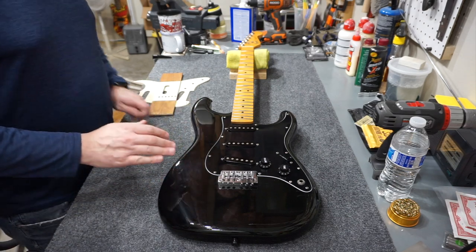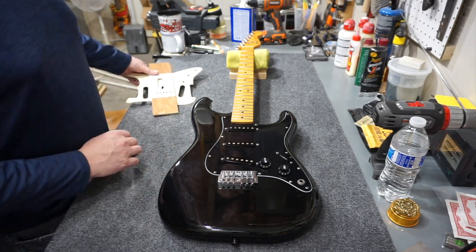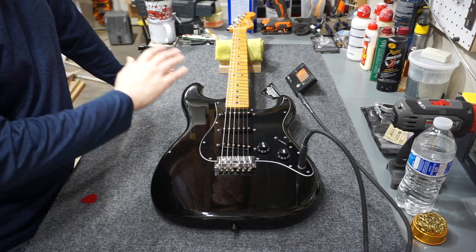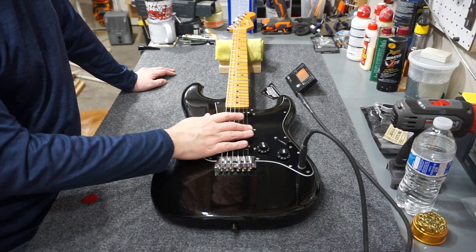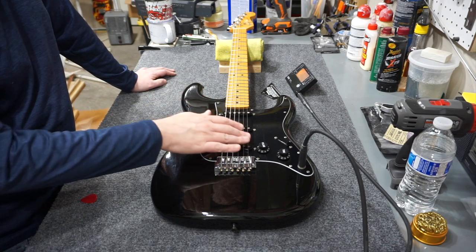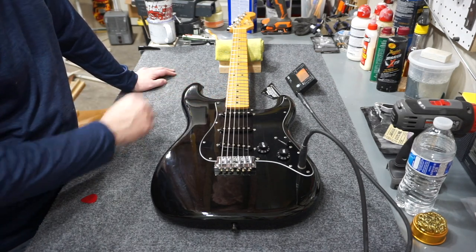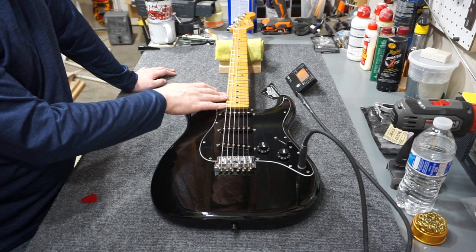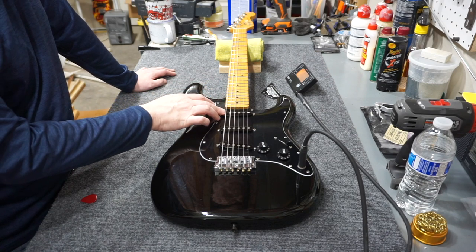Good deal. Now I've got to put some strings on it and do a full setup. I went ahead and put the strings on. I also set pickup height — I have a quick tip video on that. I set this to 4/64ths across the board. The reason is this neck is actually a 12-inch radius neck, which I think is an '83-'84 thing, and it's actually kind of strange for a Strat. Fender says if it's a 12-inch radius, your pickup height should be 4/64ths.